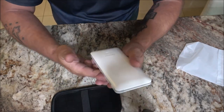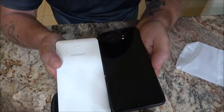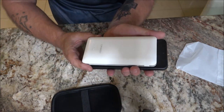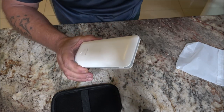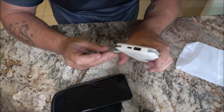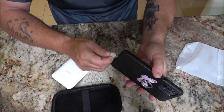You can stick this in your pocket — it's actually smaller than a cell phone. This is 10,000 milliamp hours, so it's a little smaller than a regular cell phone to give you some idea. I like that it has the digital readout so you always know how much power you're using or have left.